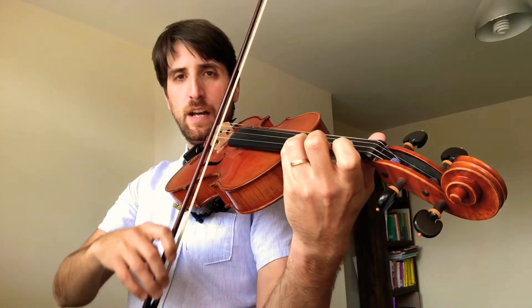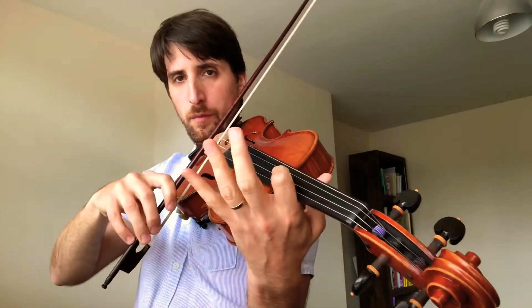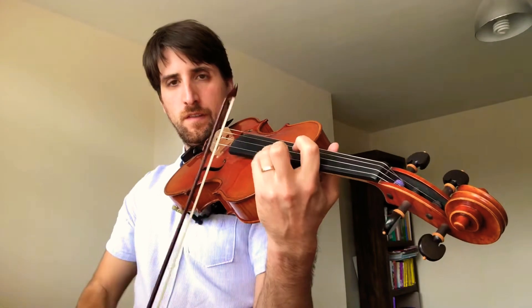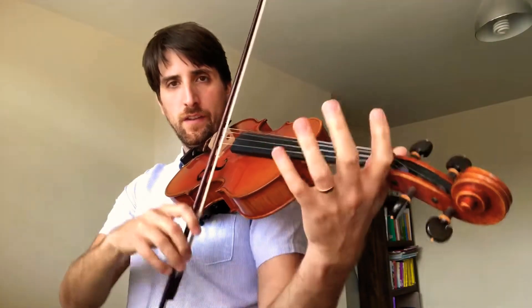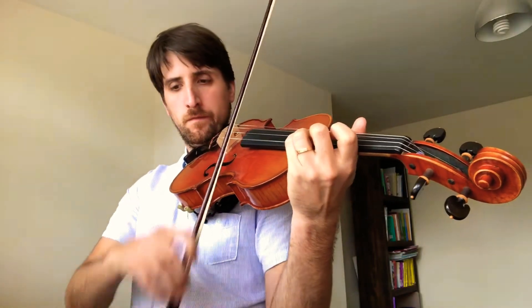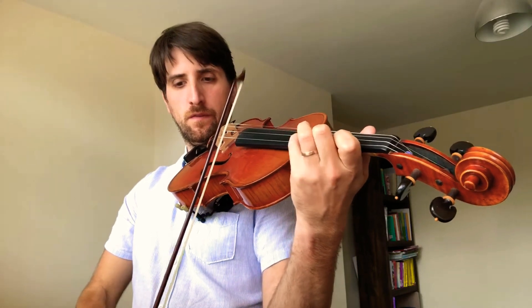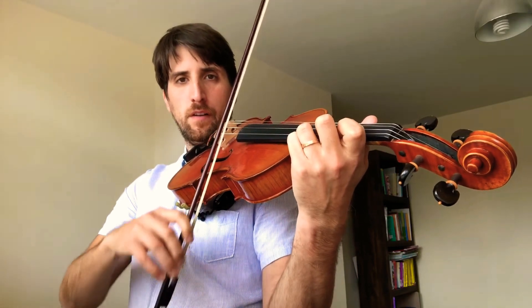From the beginning — up-bow. Up again. Up again. Fourth position. Third. Third. Third — second position. And both. First position.